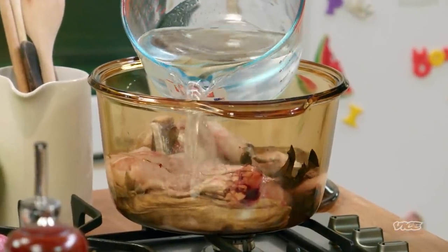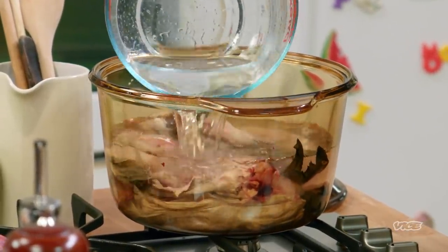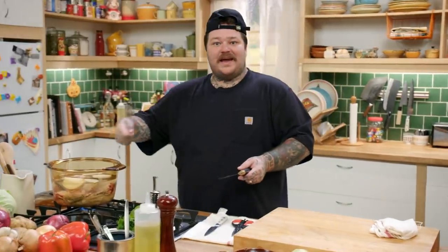Eight cups of water. You want to make sure that you start with cold water, because as it comes up to a boil, all of a sudden the top is gonna fill with this bubbly kind of scum. We're gonna ladle that off. If you don't remove the scum, it will become very murky and gross. It's not a good vibe. Make sure you skim your scum.